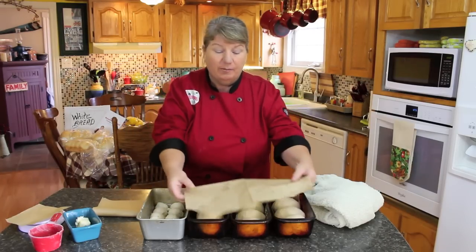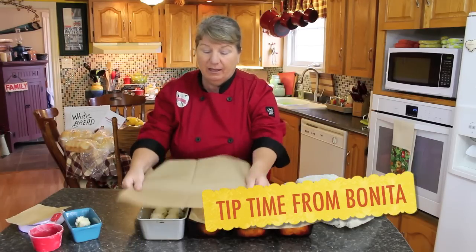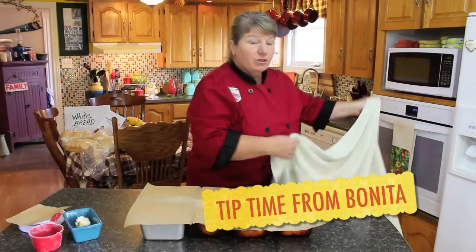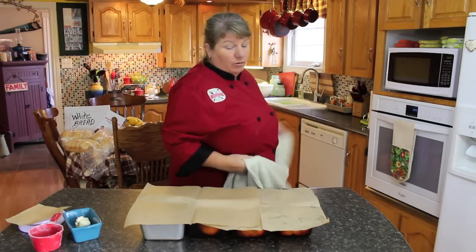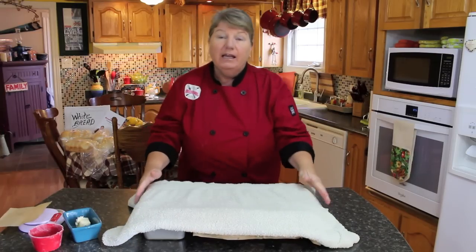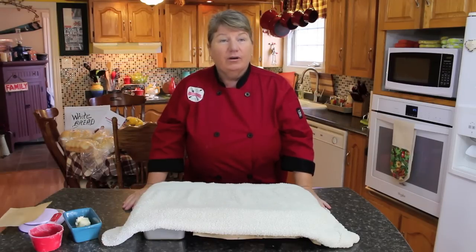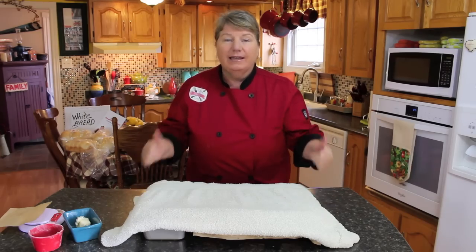All you need to do now is take some parchment paper and cover the top of your bread pans. Take the same towel you used for covering during the rising stage and put it over the top of the pans. Keep it there in that warm place until it rises for another 30 minutes, then meet me back here and we're going to put those beautiful dough bread balls in the oven and get them baking.